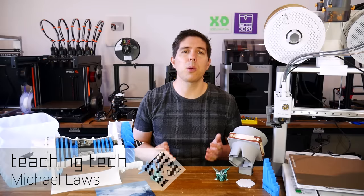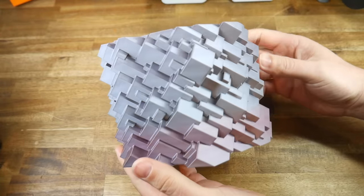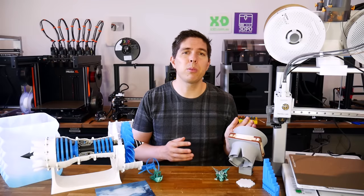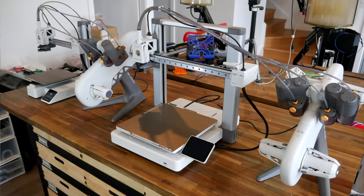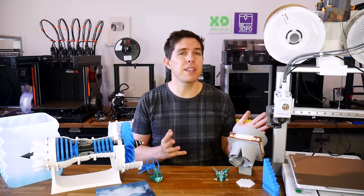It really wasn't that long ago that I was testing the Bamboo Lab A1 Mini. It performed very well, but many folks were hoping it was going to be something bigger. Now with the regular sized A1, people are getting their wishes fulfilled, sort of. In this video, we're going to put it through its paces to find its strengths and its weaknesses.